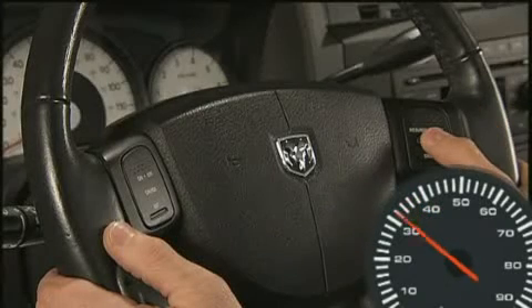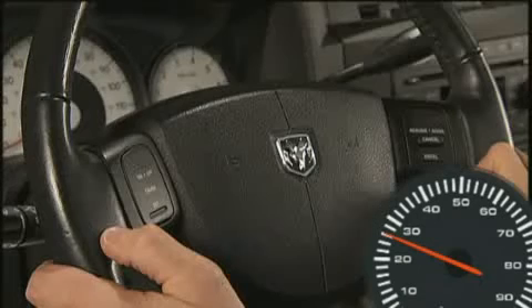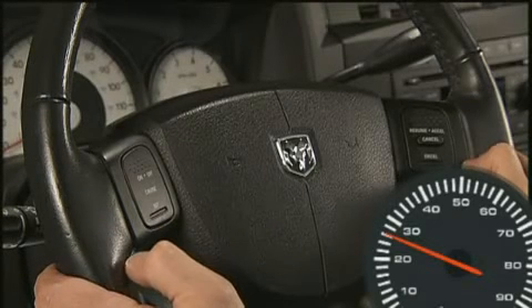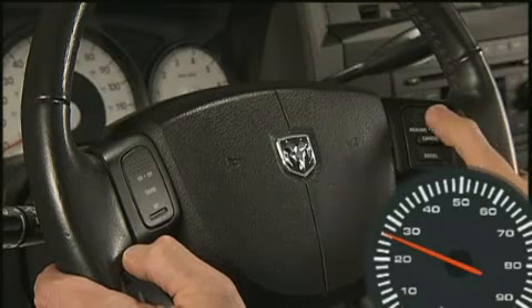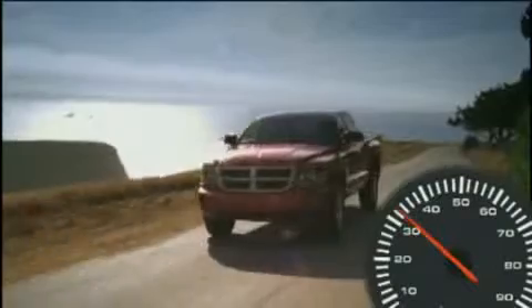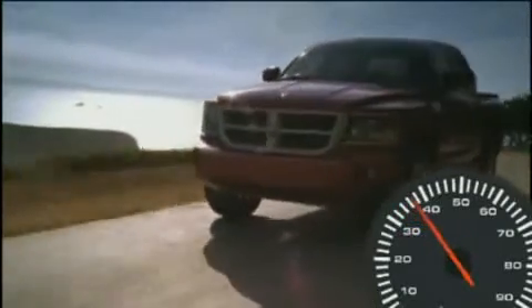You can deactivate the system by using a soft tap on the brake pedal, pushing the cancel button, or by using normal brake pressure while slowing the vehicle. These actions will not erase your set speed memory, so to resume your previously selected speed, push the Resume/Accel button and release. The Resume feature can be used at any speed above 20 miles per hour.